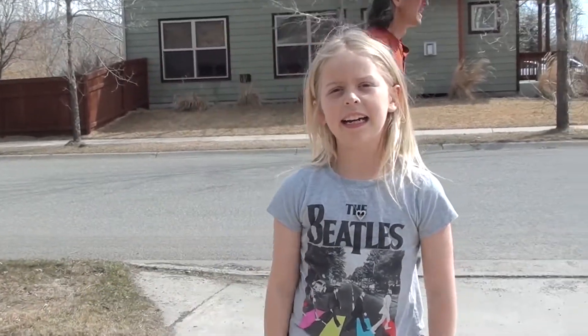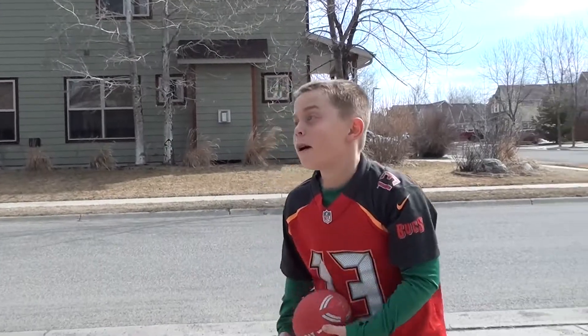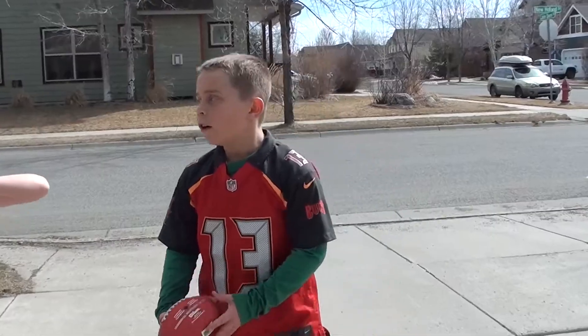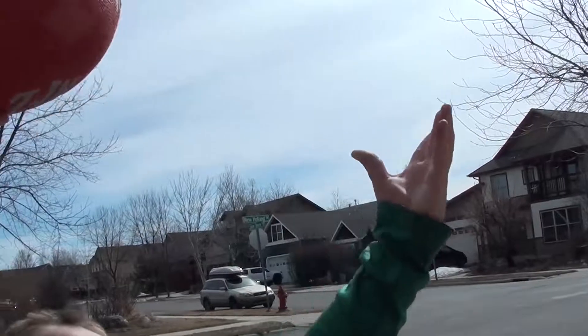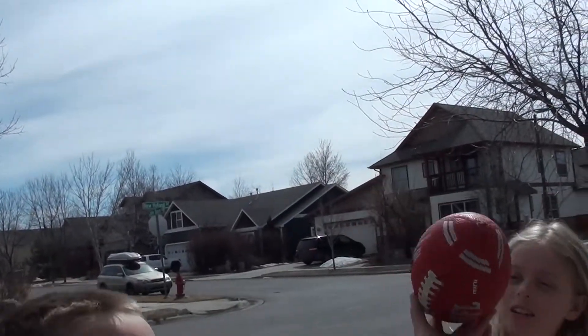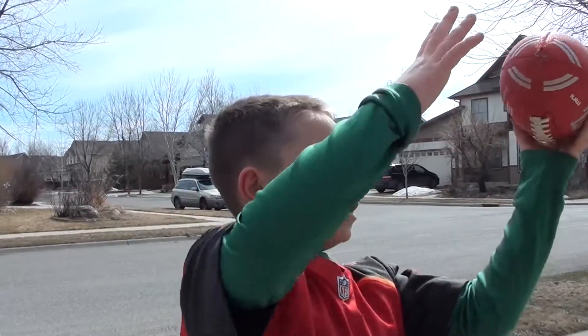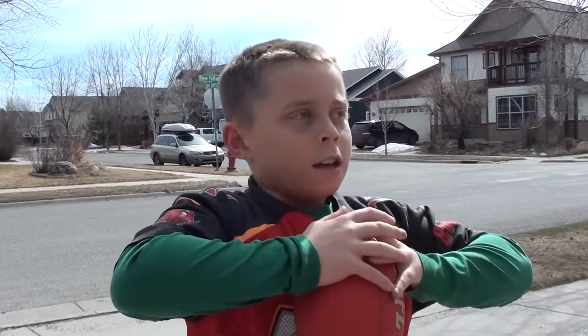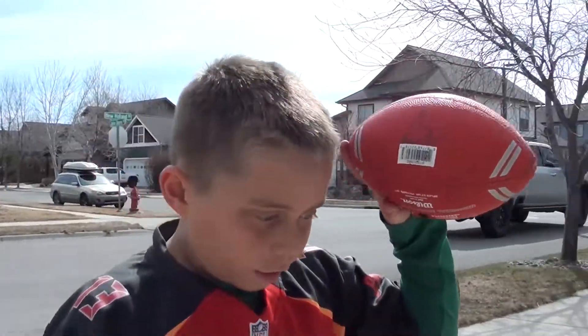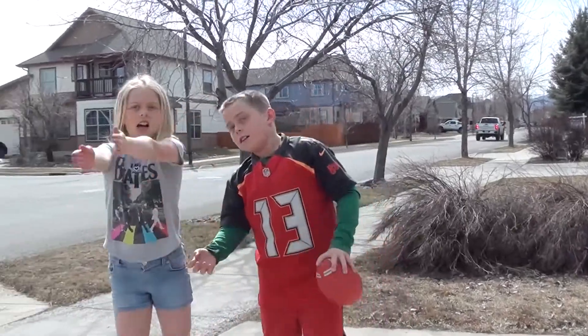That's how you do it. This is how you do a one-handed catch. You want to go like this with your hand so you can get the grip, and then once you pull it in, that's just how you do it. Don't grip it too hard, and once you're done catching it in one hand, put your other hand on it, then you can run for a touchdown.